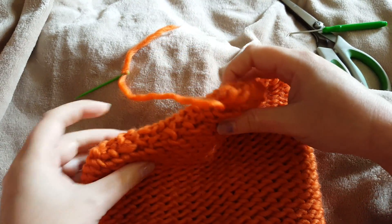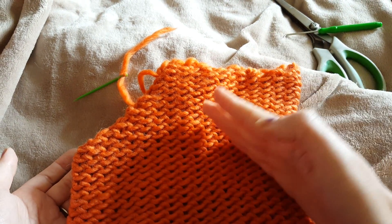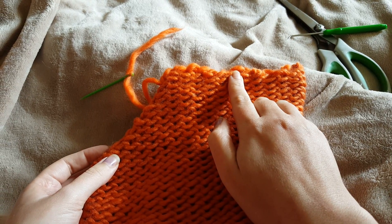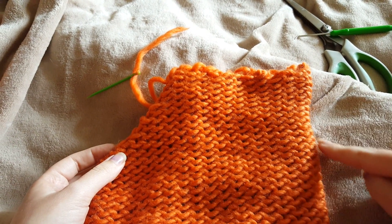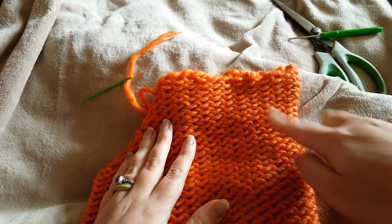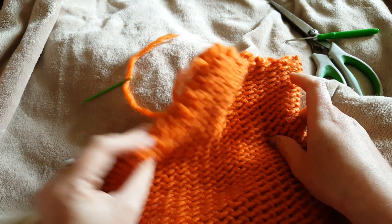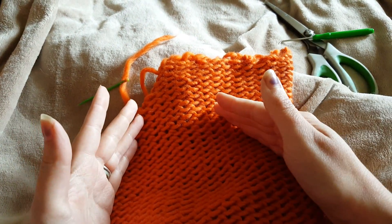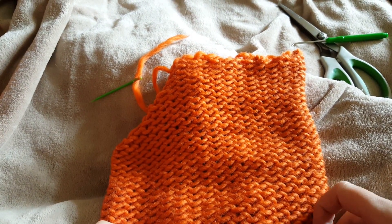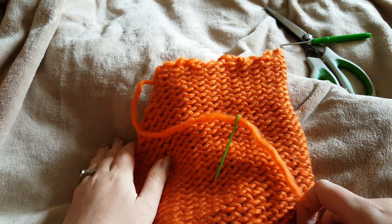We've now done that and we're back here. All we're going to do is fold down this corner in exactly the same way and stitch along the top, then go over that again — down and back up. Exactly the same as the other side: down and back up. Literally exactly the same on the other side. Then I will meet you back here. You may need to add some more yarn — don't worry if you do, just tie another bit on, it'll be fine.